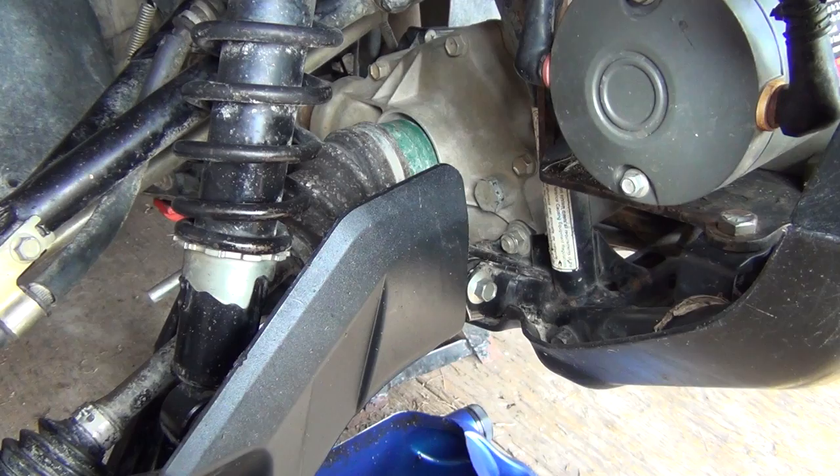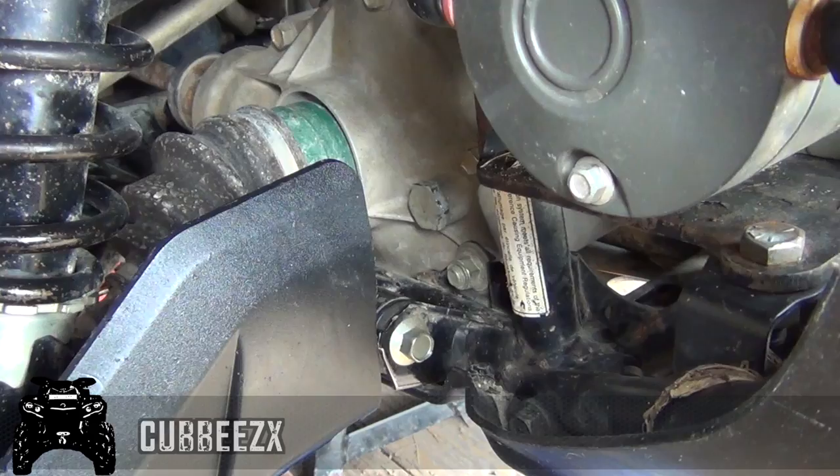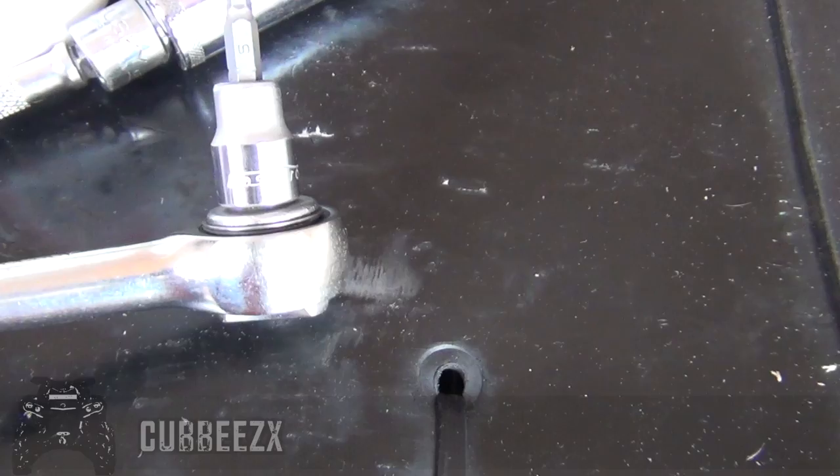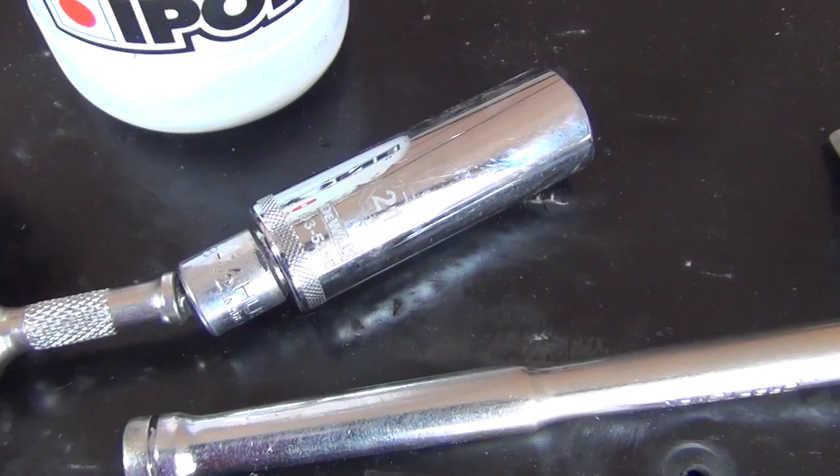We figured seeing we have the front wheels off for the bearing change, it would be a good time to change the front diff oil. That's your filler plug there. Underneath there somewhere is your drain plug. For this job you're gonna need a five millimeter Allen socket or wrench and a 21 millimeter socket or wrench — that's this one with a fancy extension on it so I can reach it easier.